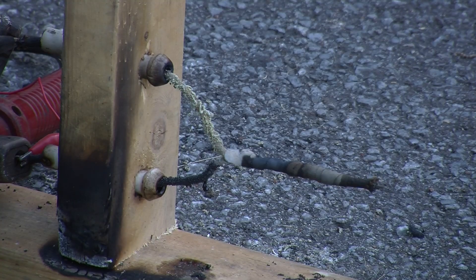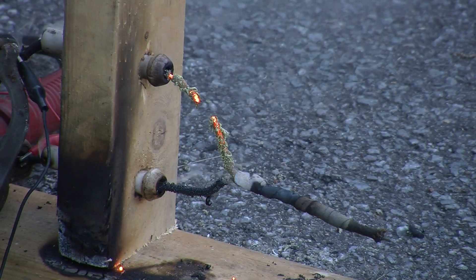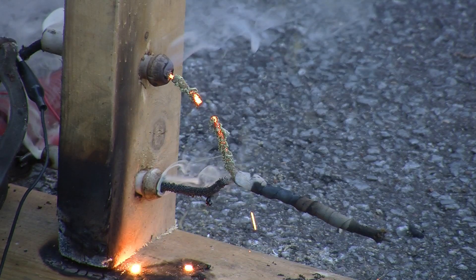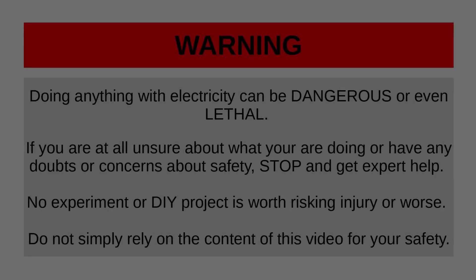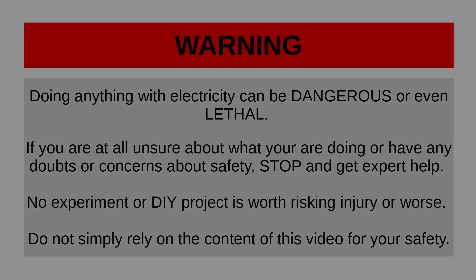Actually, the video's not over. Let's try 270 amps from the arc welder just for fun. That's it. That's all folks. See you next time.